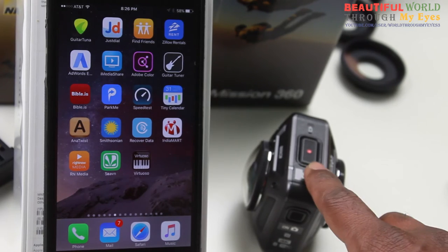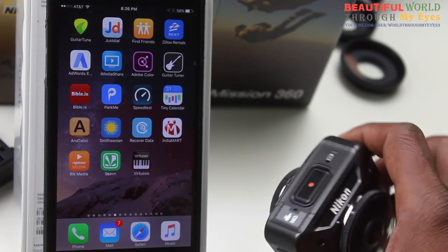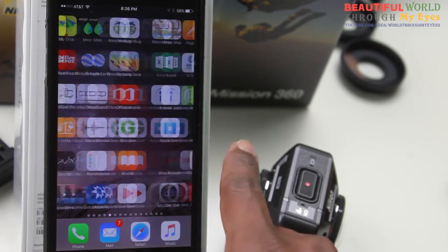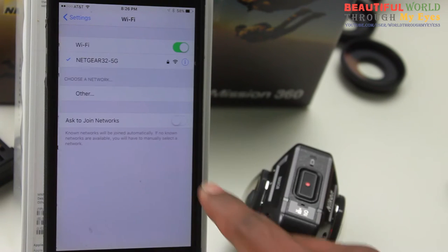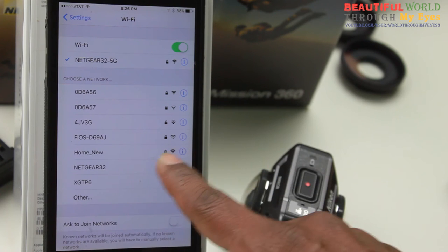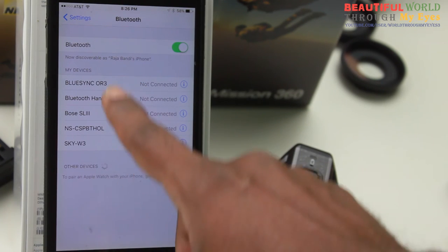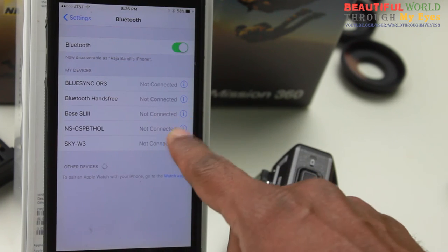I ran into a lot of problems with this connecting and I had a hard time figuring out how to make it work again and again. So what I did is I deleted the app. If you have already tried and failed, make sure you go to Settings, go to Wi-Fi, and make sure you do not have the KeyMission Wi-Fi there. If it is there, click on the eye and click 'Forget Device.' Also make sure in Bluetooth you do not see the KeyMission device. If you see it, click on the eye and click 'Forget.'